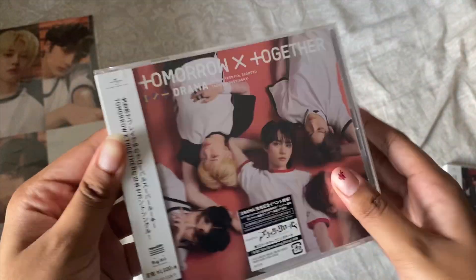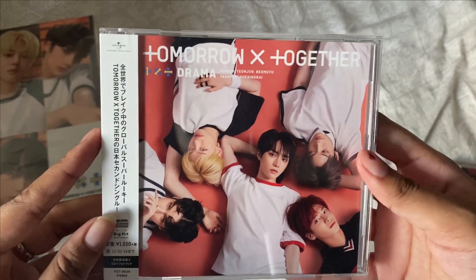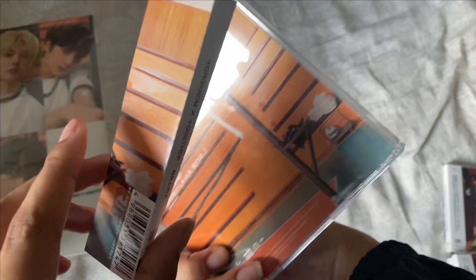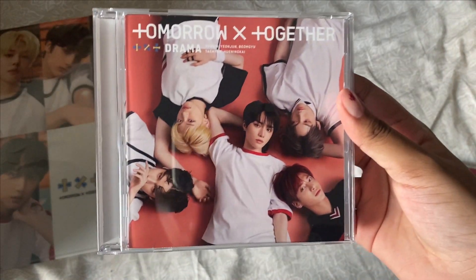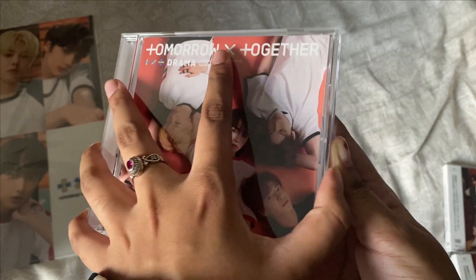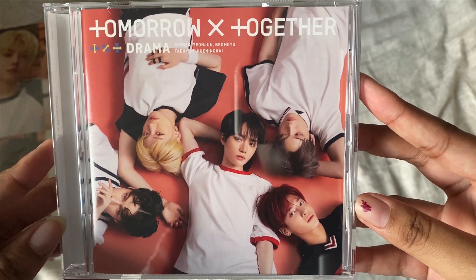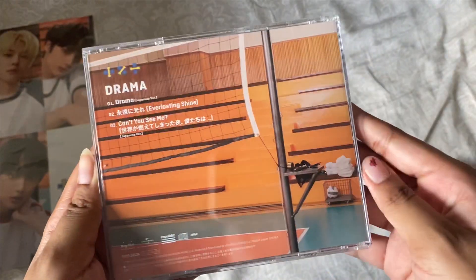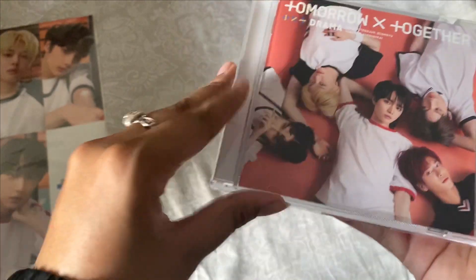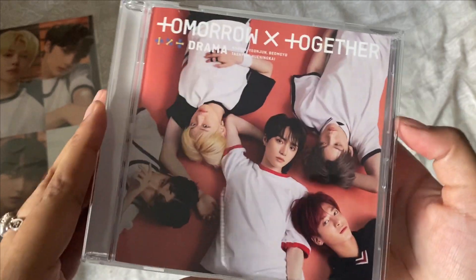I'm going to take off the wrapper. This is what it looks like without the wrapper — there's a paper insert. I like CDs like this. I don't own many of these, but the ones I do own are by western artists, so it's nice to see. I love how it looks and I love the picture. Oh wait — how does it open? Okay, so that's how it opens.